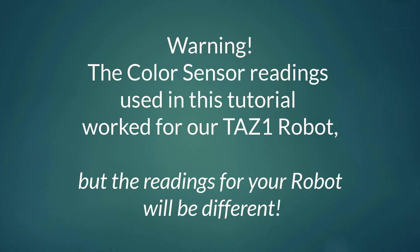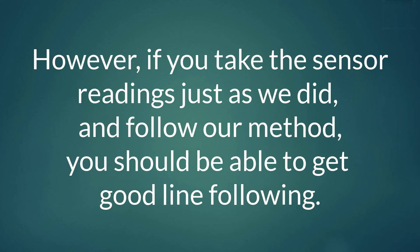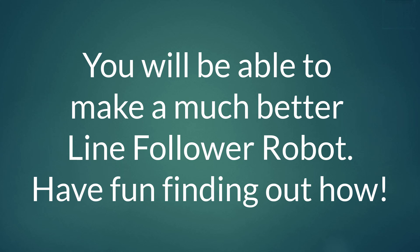That's the end of the code in this tutorial, but a couple of words of warning. The color sensor readings I used in this tutorial will be very unlikely to work in your robot, because the light conditions in the room and the type of surface your robot runs over will be different. But if you take the sensor readings just as shown in this tutorial, your robot should be able to follow a line well. It's also worth noting that while TAS1 is a good shape for a starter robot, it's not a good shape for a line follower robot — you will be able to make a line follower robot which will be much better than TAS1.